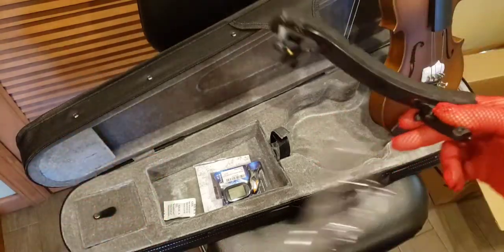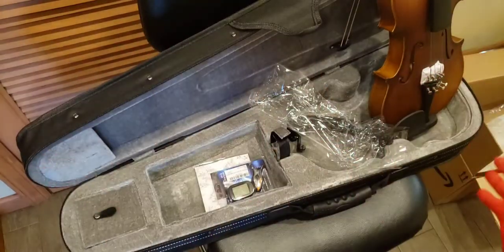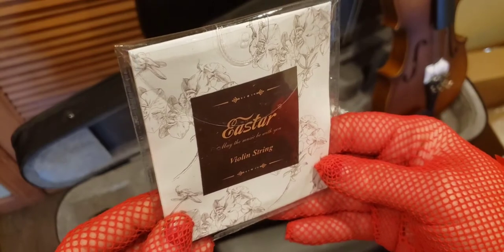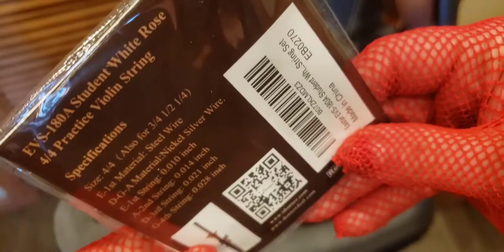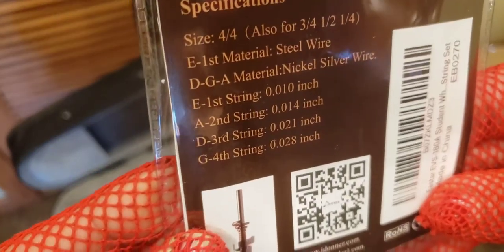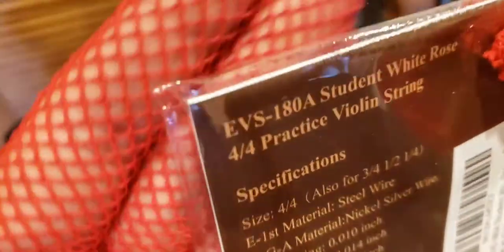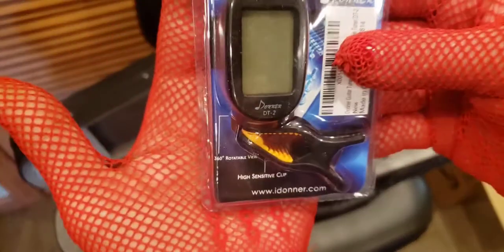And there you go — I'll figure out how to install that in a minute. You get a packet of silica gel, which I'm going to throw out. It was supposed to be two sets of strings, but it appears you only get one. East Star violin strings, size four-four. You're only getting one set when it did advertise two. So I'm already not happy with that. Not truth in advertisement, that's for sure.